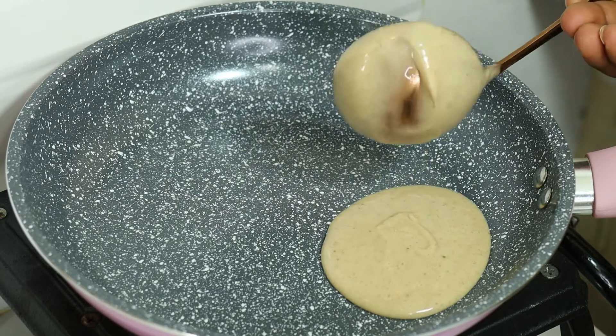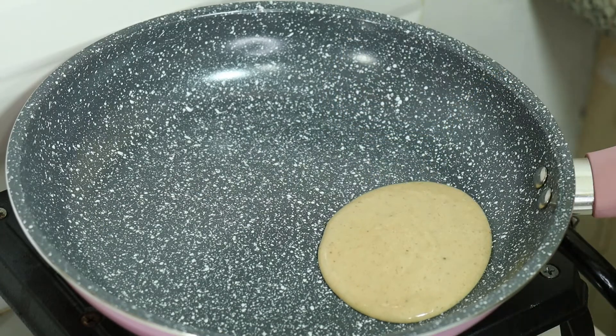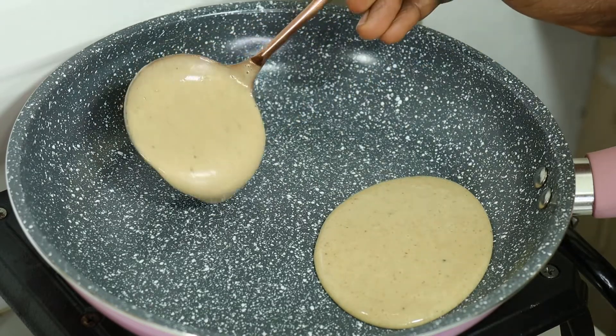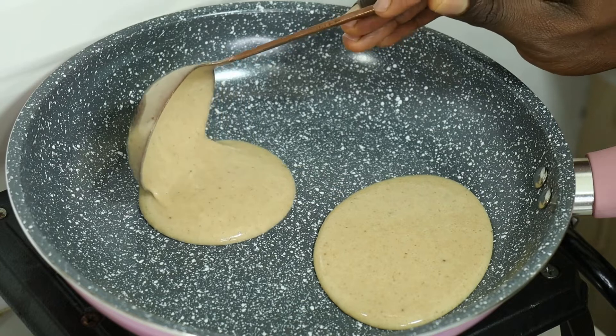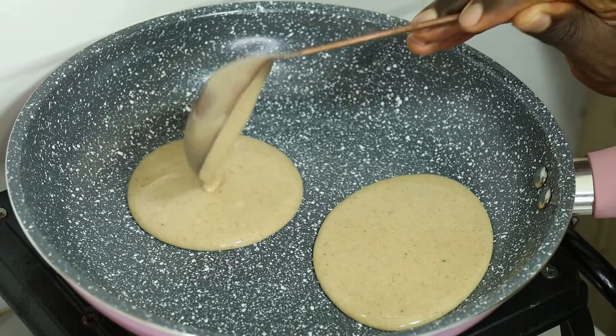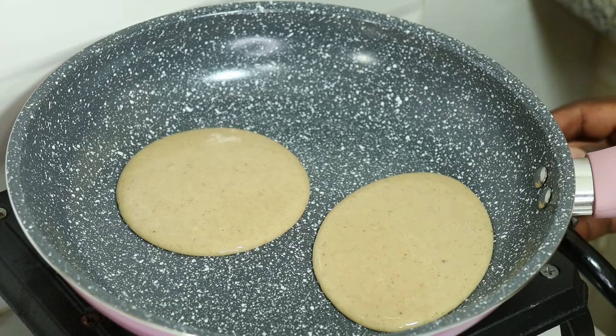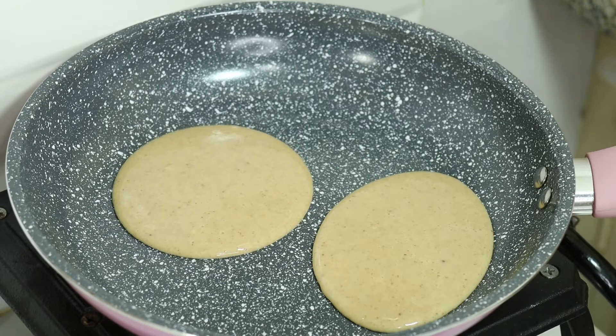I also want you to know that it's not really possible to spoil a pancake if you over-mix it. It may taste a little firmer than normal because the gluten in the flour will develop, but if all the ingredients are in the right proportion — like in this recipe — all you need to do is mix them together and throw them in your frying pan and you're good to go.